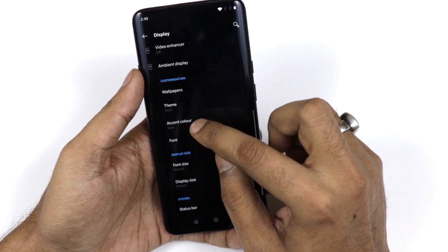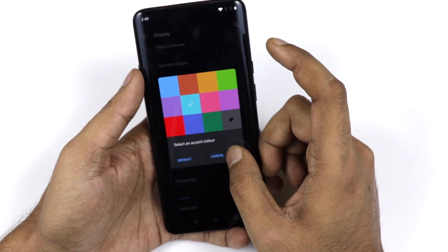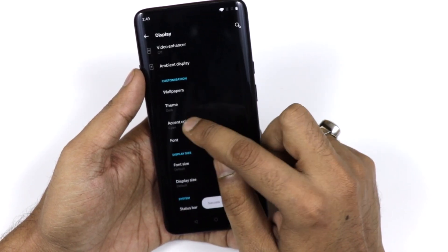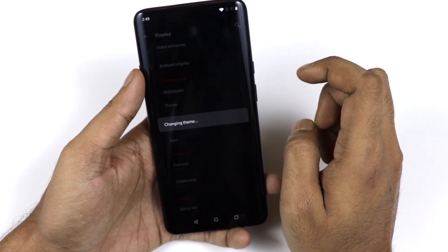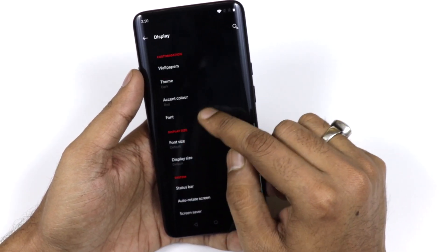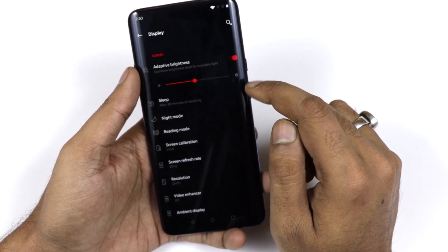There is a theme option where you can change from light, dark, or colorful — I prefer dark because it saves extra battery. You can also change the accent color to blue, red, or whatever you want. Currently I'm using a red accent as it looks good with the black and red combination. You can also change the font, display size, and sleep time.